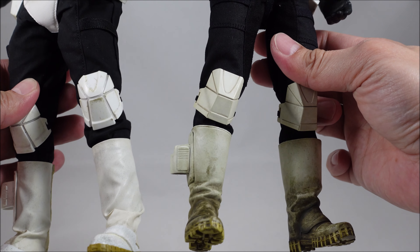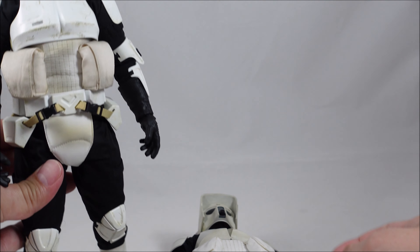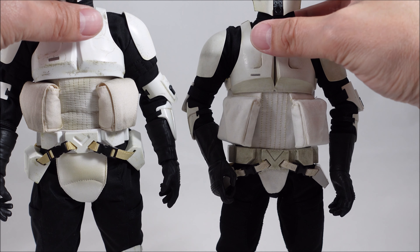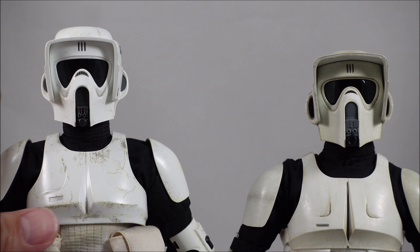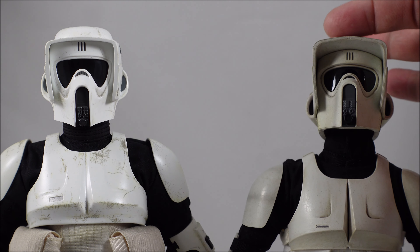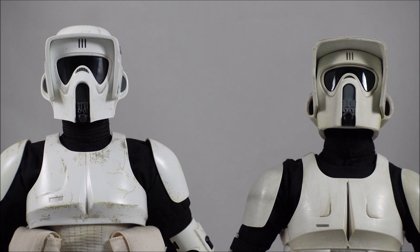Knee pads are pretty similar and turned the right way for Return of the Jedi. On the helmets, the Hot Toys version is a little bit smaller but fits the body proportions better and the visor isn't as wide. People were talking about the length of the part that juts out, but I think that's actually movie accurate based on screenshots and what I can see on Disney+. The visor is never as long as what you see on the Sideshow version, so Hot Toys is definitely more movie accurate.